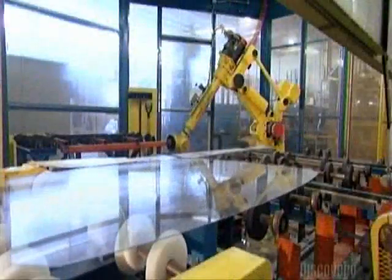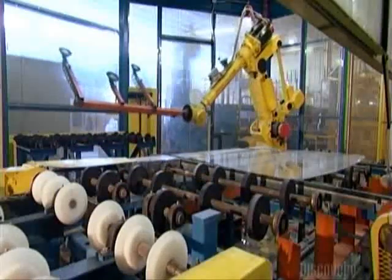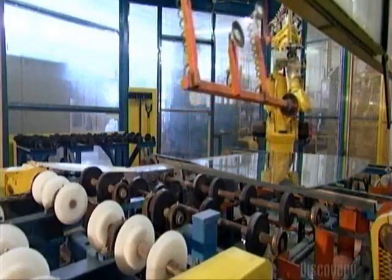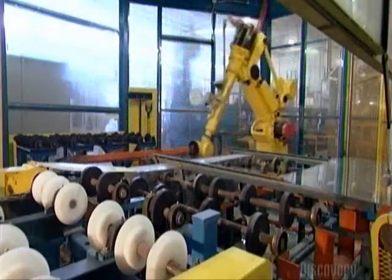A robot now sets that second piece of glass on top of the freshly sprayed one. This is a temporary arrangement — the two sheets of glass are layered for processing, but will be pulled apart later.